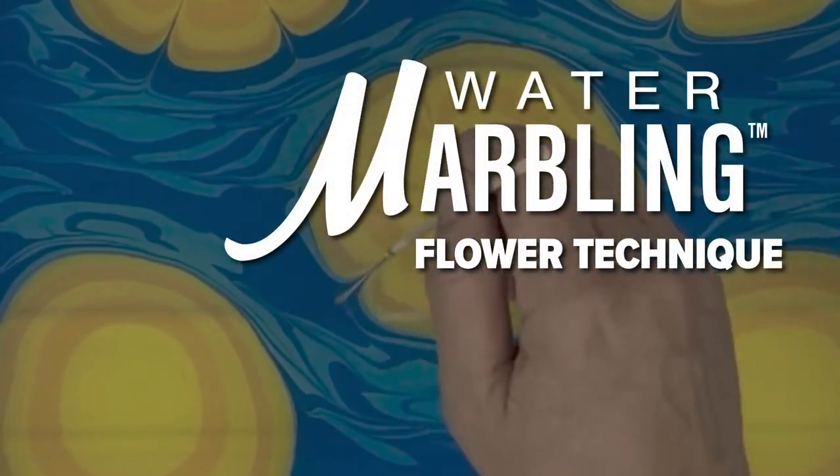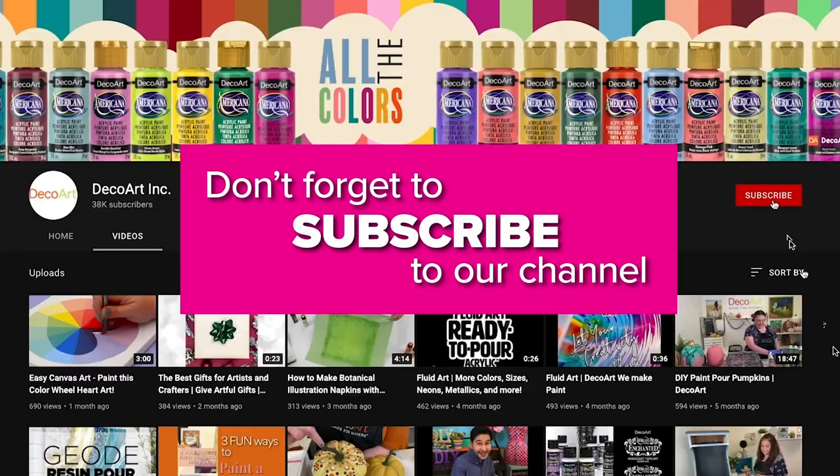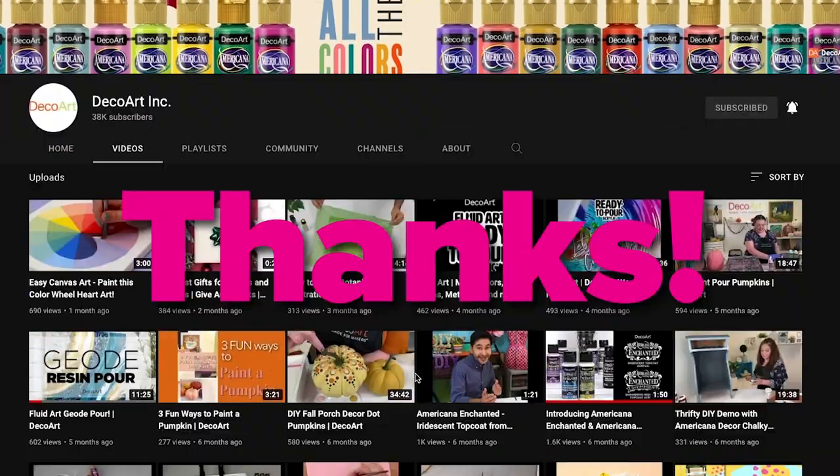Hey everybody, we're continuing our water marbling journey today with the flower technique. But first, if you're new here or you haven't done so yet, please subscribe to our channel and don't forget to ring the bell to receive notifications when new videos go live. Thanks!